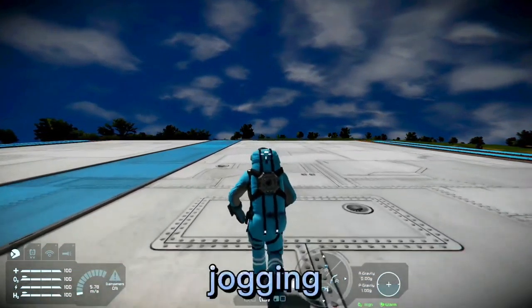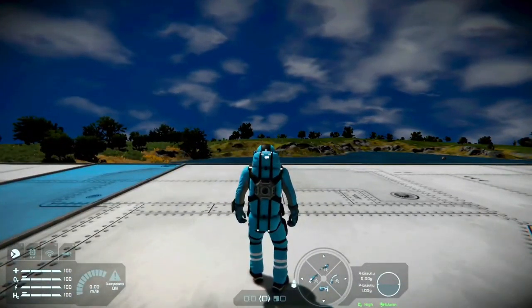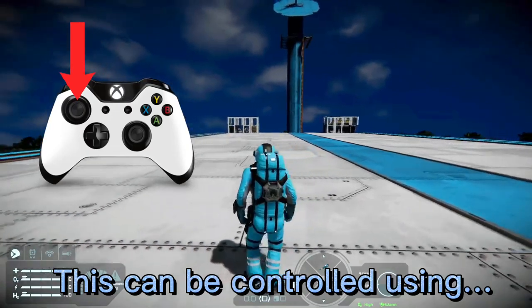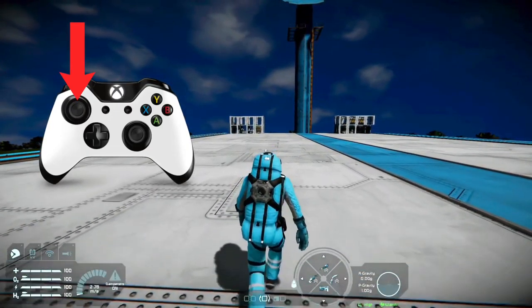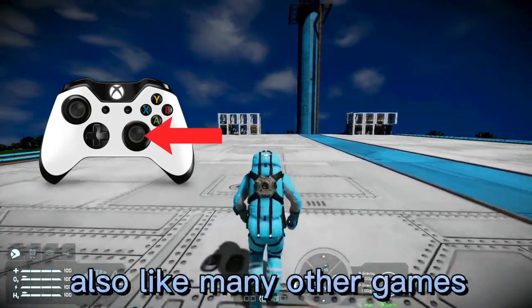Walking, jogging, and running. This can be controlled using the left stick, like most other games. You can also look around using the right stick, also like many other games.